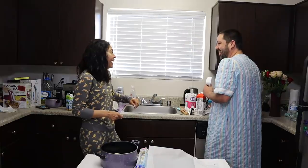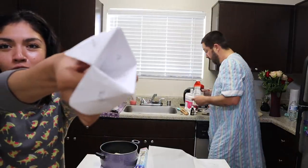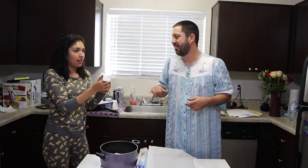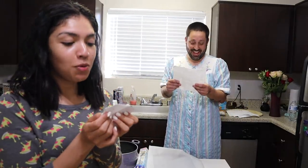I made you a cootie catcher! Oh, God. Okay, Brian, what color? Blue. B-L-U-E. Pick a number — one. And then pick another number — three. Then you read the thing on the left side. Oh, what's my fortune? You will own a Tesla! Woo!